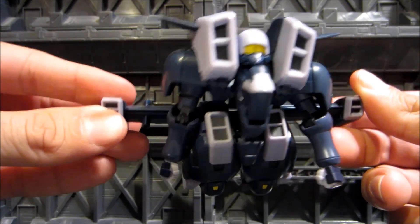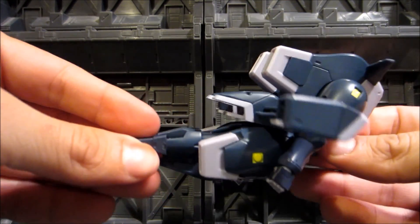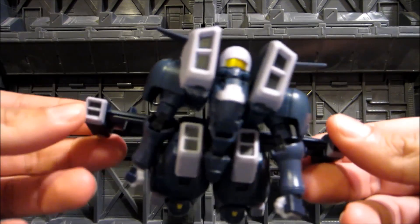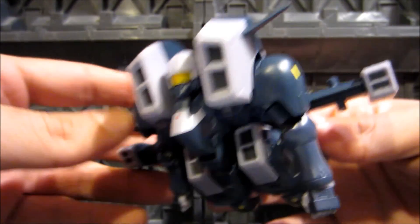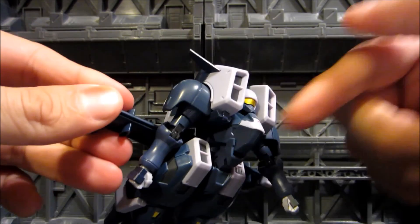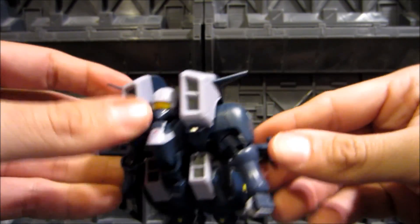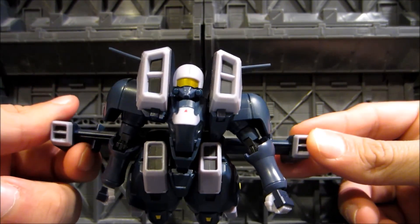This is the mobile suit in its flight mode — it's quite a bit shorter in the legs. In the show they fold inward and get tucked underneath the skirt armor. The transformation is actually pretty simple. I thought it was going to be complicated but it's not at all — head swap, leg swap, and folded into the torso. Very well done. Let me put the weapons on and place it on a display base before moving to final thoughts.